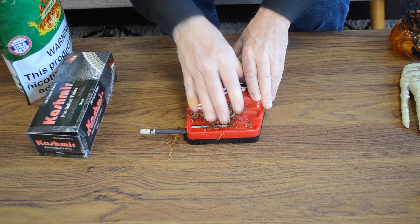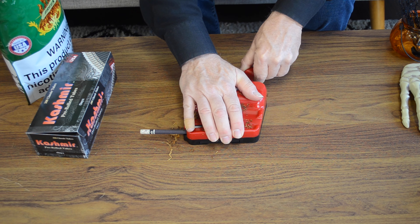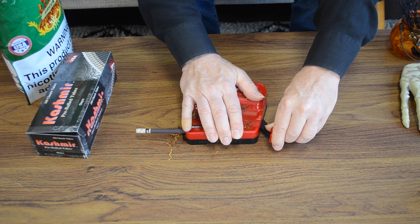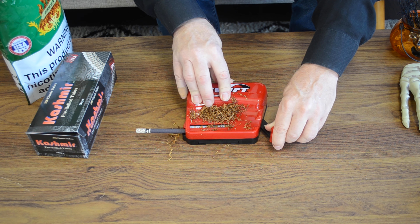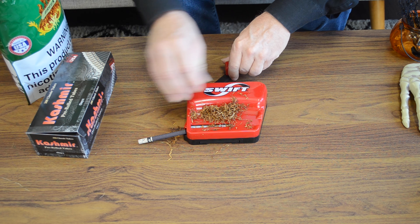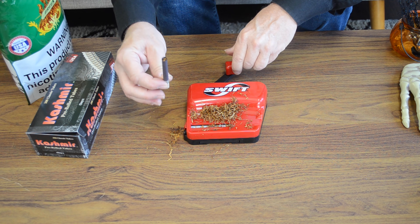Then a little pressure — push this all the way down and over. It's a little stiff at first; it's a mechanical device like anything else. You notice the cigarette is loaded — pull this back, and voila.